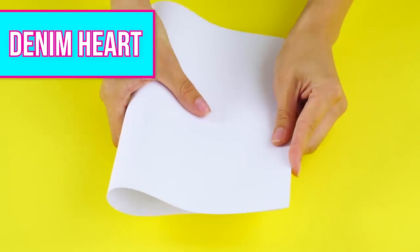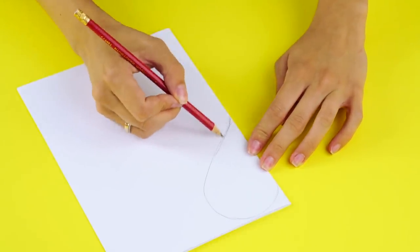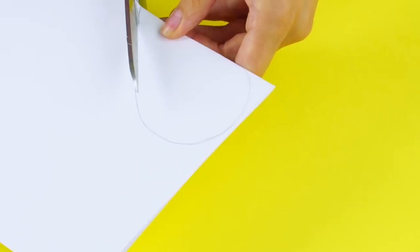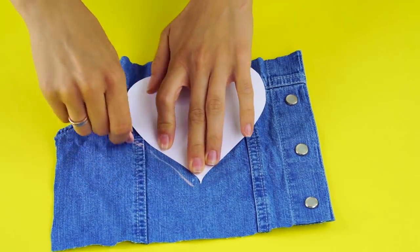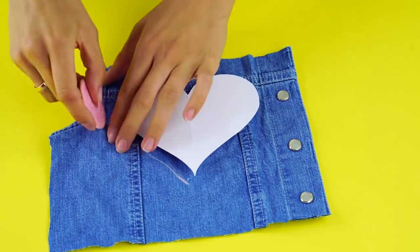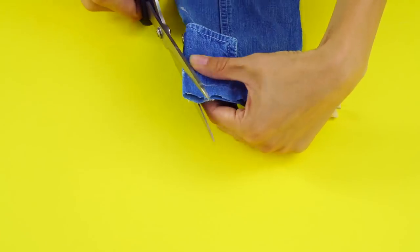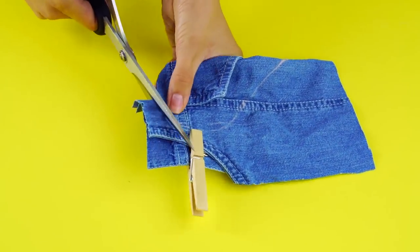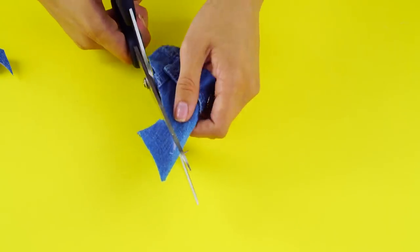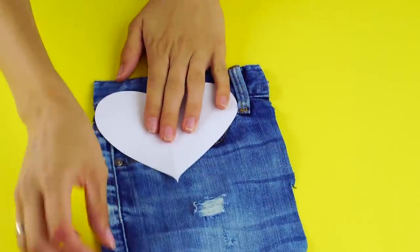Denim heart. Start this cute craft by folding a piece of paper in half and cutting it along the seam to make a heart. Next, grab some of the denim scraps from your other jean hacks. Trace your heart half on the denim scrap and cut it out. Then trace and cut out a heart on the other scrap of denim.